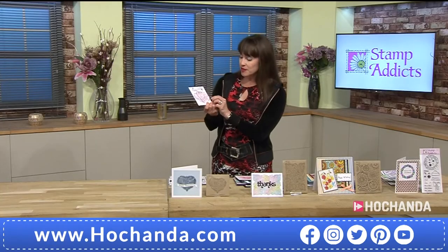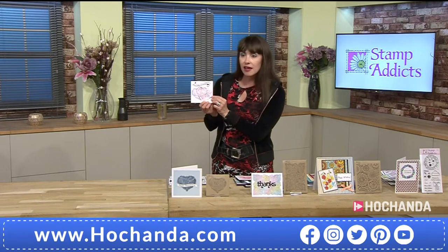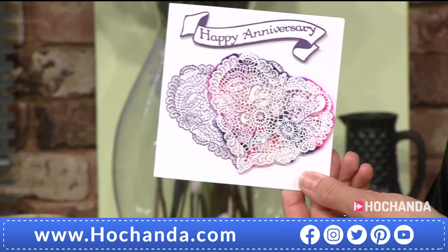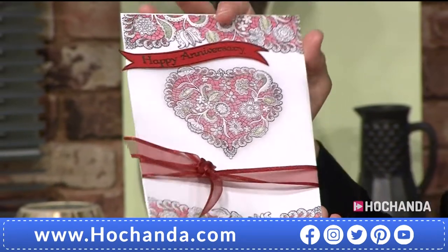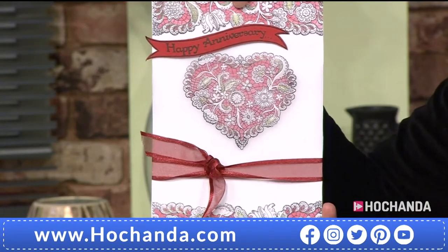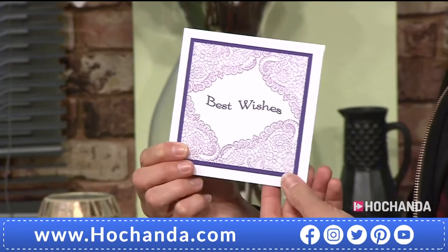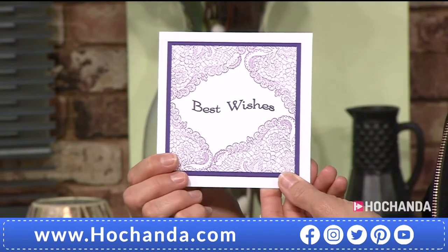Now look at these beautiful samples. This one is onto acetate — it's a technique Vicky's going to show you later, coloured on the back with diamond glaze. And then onto parchment. You notice the top and bottom is the next stamp — it's the lace background — so they go perfectly together. But of course you don't have to use all of the image. Nice little border, because it gives you the waves from the heart. Movement.